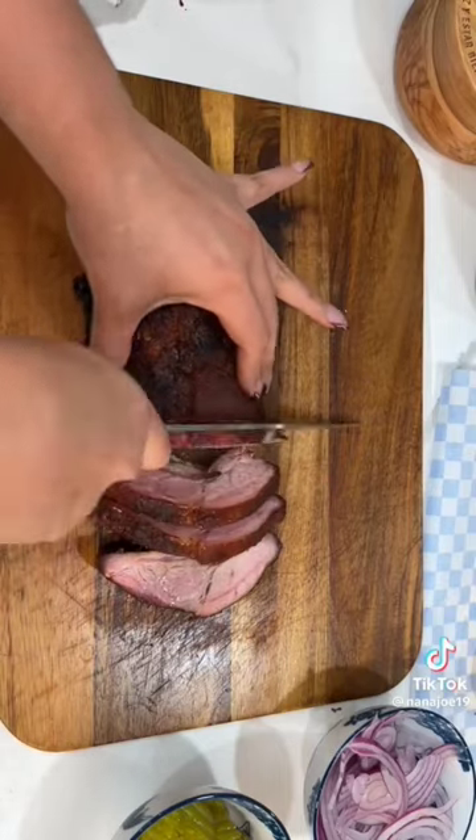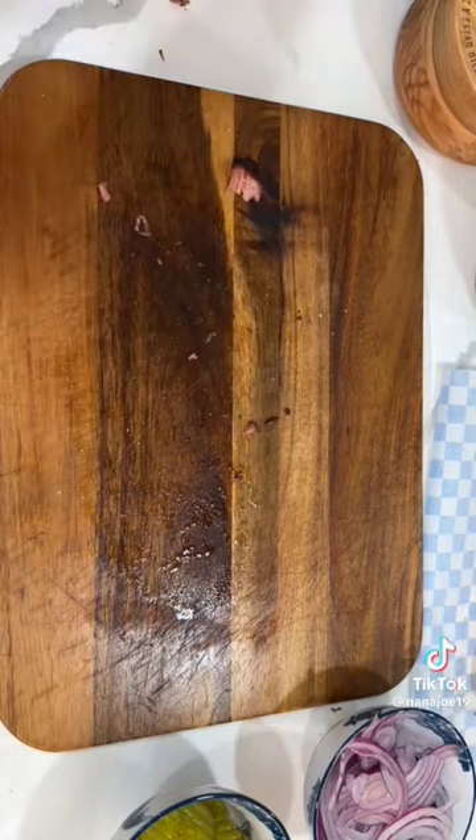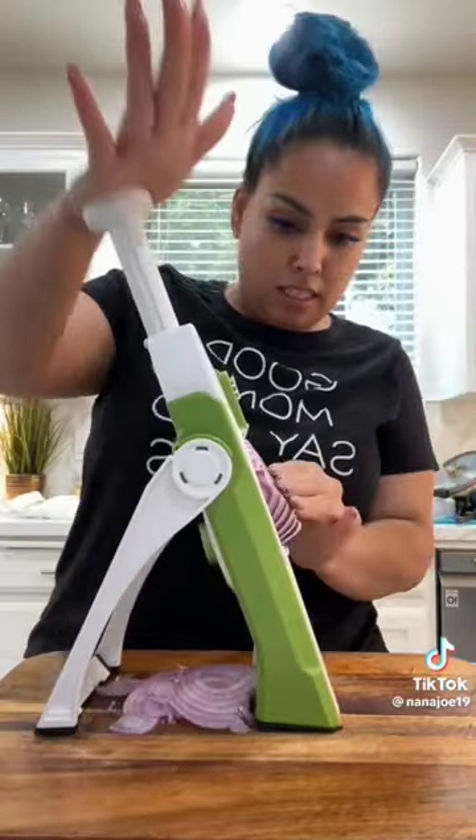I didn't want this to be like a pulled pork sandwich, so I was trying really hard not to shred the ribs. I'm just going to thinly slice some purple onions — or red onions, whatever color you see them — and some pickles.